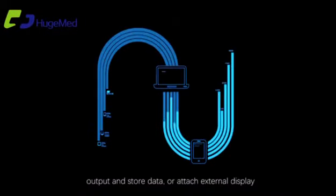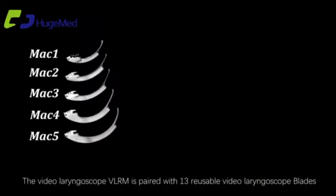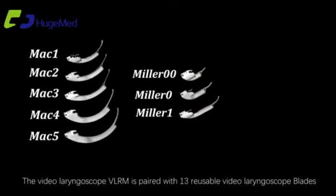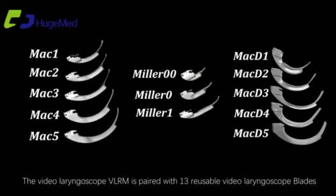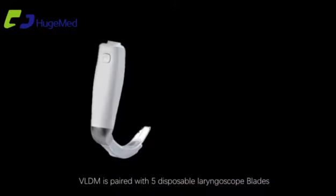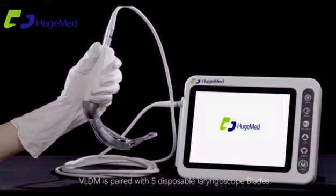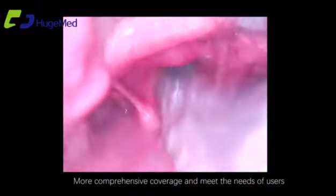Video output and data storage, or attach an external display, to meet the needs of more application scenarios. The video laryngoscope DLRM is paired with 13 reusable video laryngoscope blades. VLDM is paired with five disposable laryngoscope blades for more comprehensive coverage.